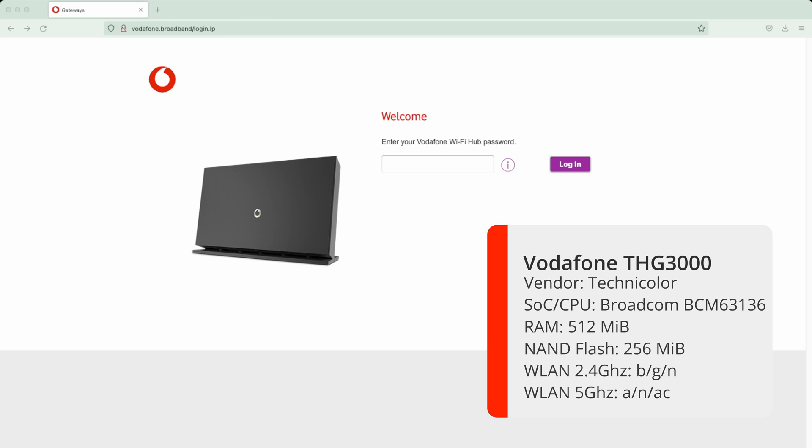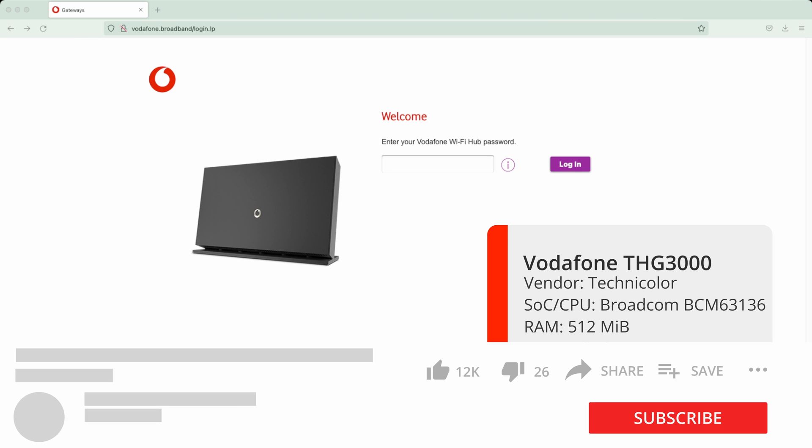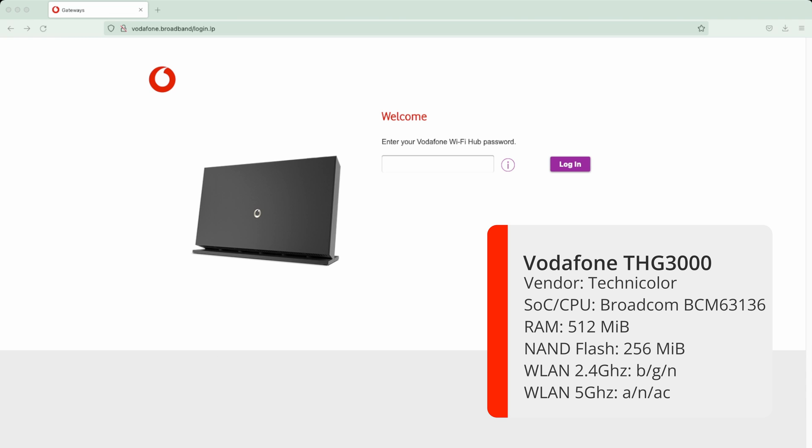This one is actually a WiFi 5 router. The actual manufacturer is Technicolor and the model in the UK is the THG3000. It does have a Broadcom CPU, dual core 1 GHz, around 512 MB of RAM, and 256 MB of flash storage. On the 2.4 GHz band it supports wireless B, G and N, and on the 5 GHz frequency it supports WiFi N and AC. On the back it has 5 gigabit ethernet ports, a built-in GFast modem, and two USB 2.0 ports - one on the side and one on the back.